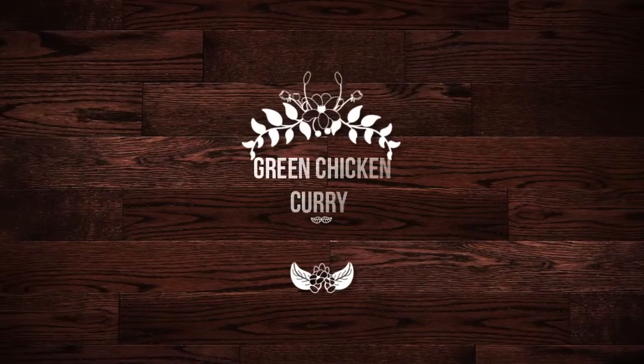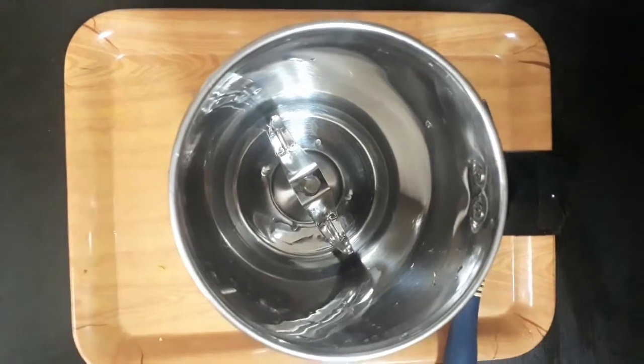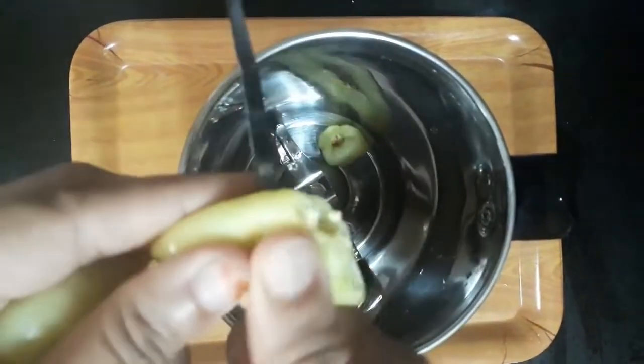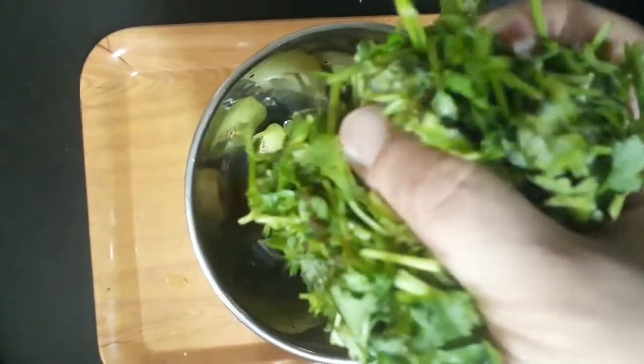Assalamu Alaikum. Now we are going to make pepper green chicken karahi. We add 3 pieces of pepper green chicken karahi.